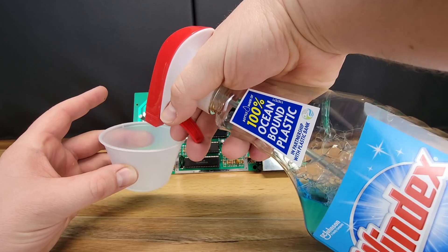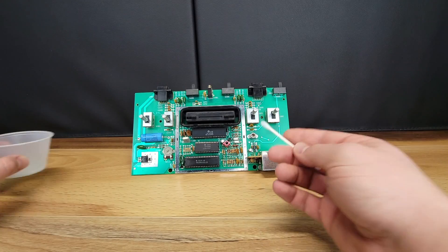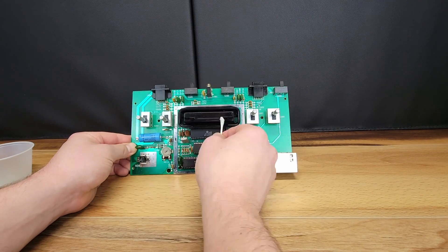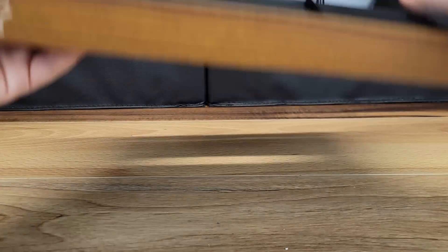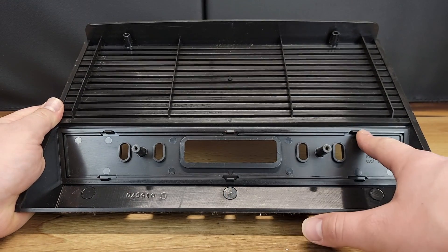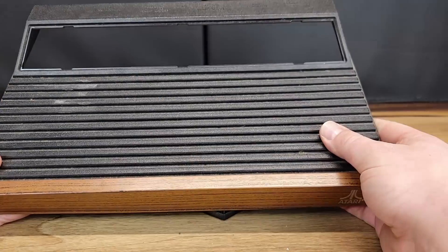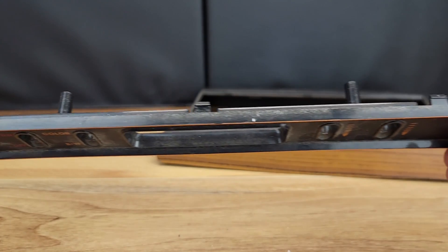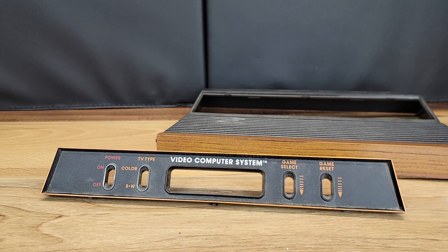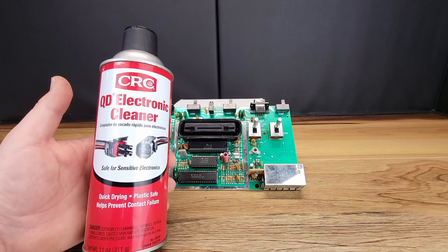Now we will use Q-tips and Windex to clean any dirt and debris from within the cartridge slot. Before washing the case, we need to remove the switch bezel. To do this, you'll use a small flathead screwdriver to depress three of the six tabs on the backside of the bezel. The console is now completely disassembled, and our focus can shift to the board modification. It's also a good idea to clean all of the switches with an electronic cleaner.